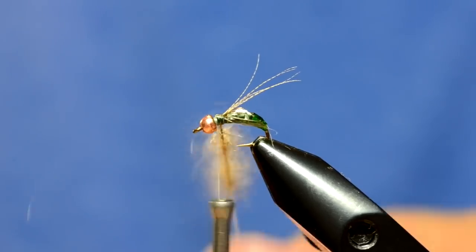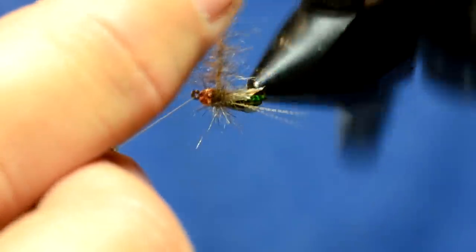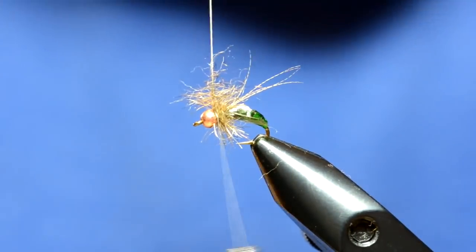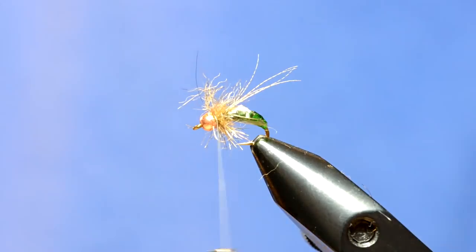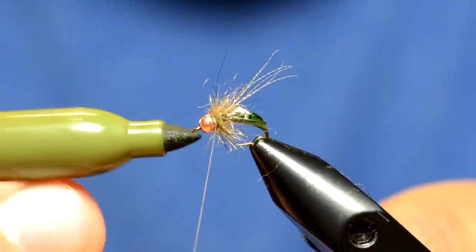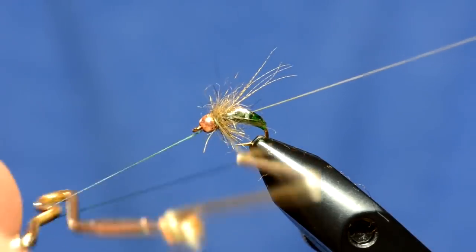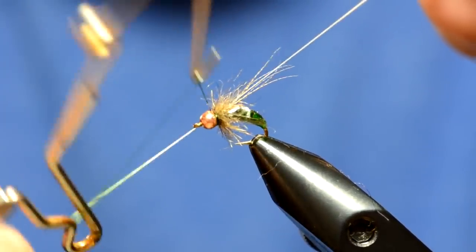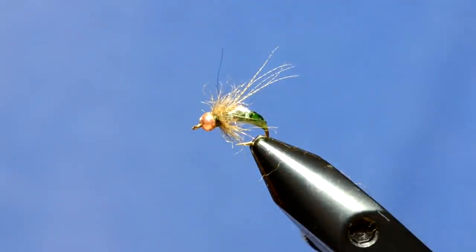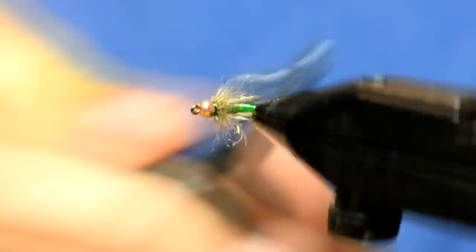It's only about an inch and a half long. I'll spin that up and I've got my dubbing loop. I'll just use the rotary feature to wrap that onto the fly — three or four turns — then tie it off and trim it. Before I whip finish, I'm going to take the marker again and color the thread down about two or three inches. Then I'm going to whip finish right by the bead. One final step — I'm going to brush it out. You can use Velcro or a wire dubbing tool like this. I'm just going to preen all those fibers to the back.